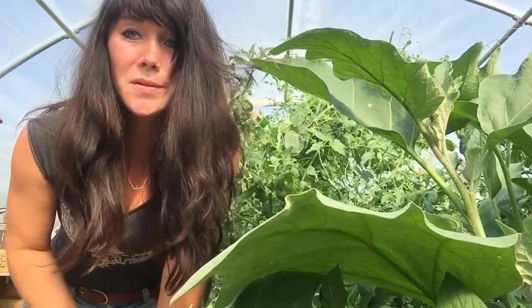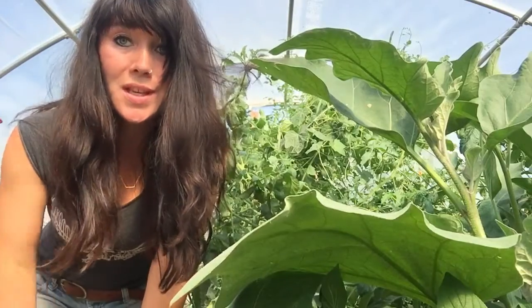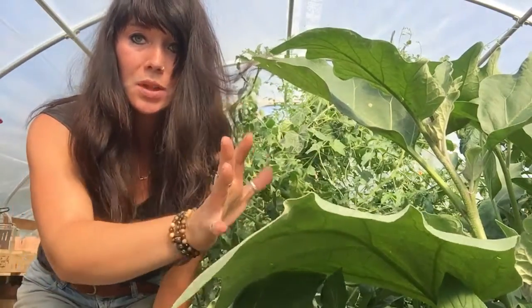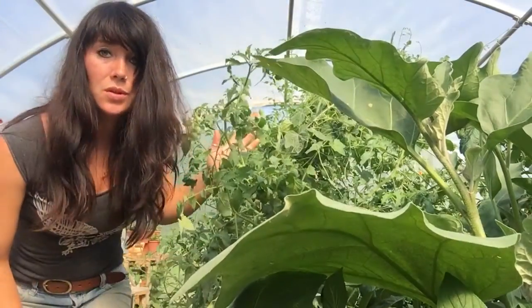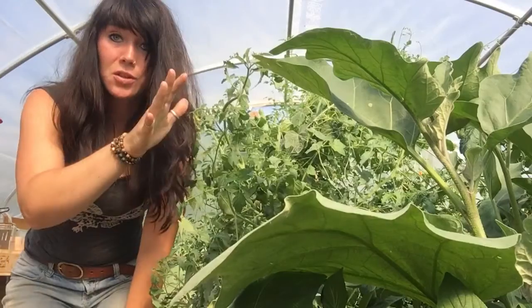Hey all, it's Jess. Welcome back to Sunflower Dairy. Also, welcome to the greenhouse. It's looking pretty jungly in here. As you can see, the eggplants are huge, the tomatoes are huge, and the trellis — you can't even see it anymore because it's covered in cucamelons.